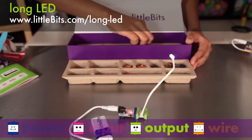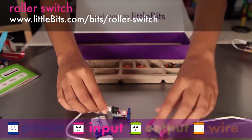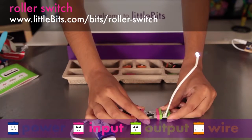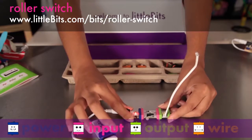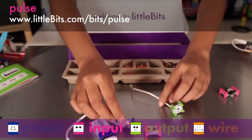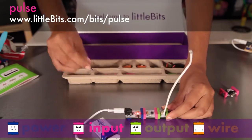You can place a pink input module before your green modules to control them. The roller switch has a little lever with a wheel and activates when something presses it. You can also flip the mode switch to make it turn off whenever the lever is pushed in — you'll find this switch in your refrigerator. The pulse is like an electronic heartbeat. It sends out a stream of short on signals, and you can adjust the rate using the mini screwdriver.